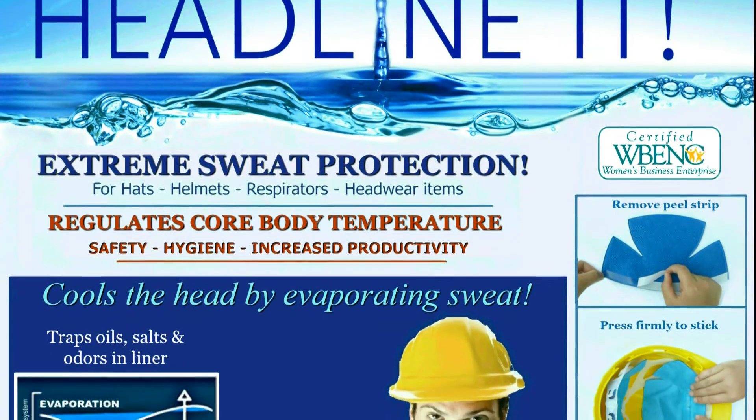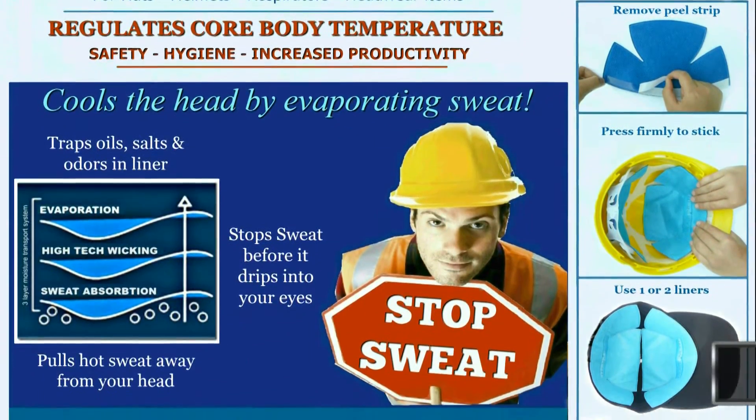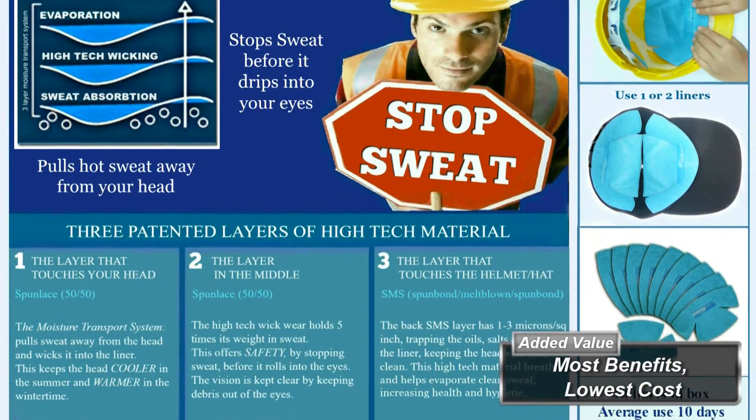Headline-It Stop Sweat Safety Liners are the number one sweat protection item from the neck up, offering the most benefits with the lowest cost per liner. So when the heat's on, why sweat it? Headline-It.